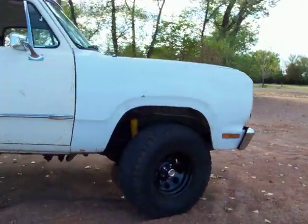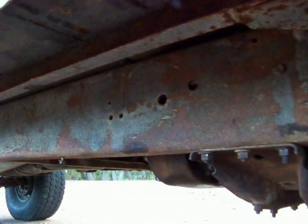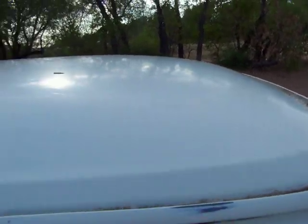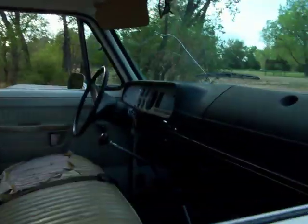Brand new shocks in the front, frame is in really good shape, no rust. Bottoms of the rockers got no rust, up along the roof there's no rust in the troughs. It's a good truck, real good truck.